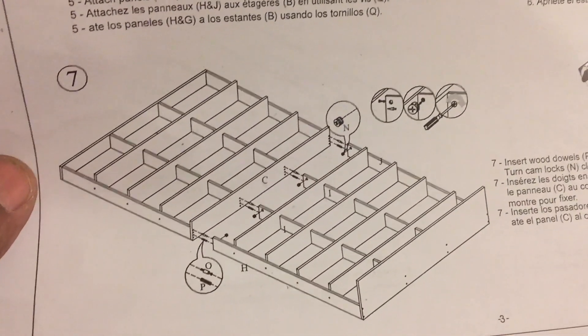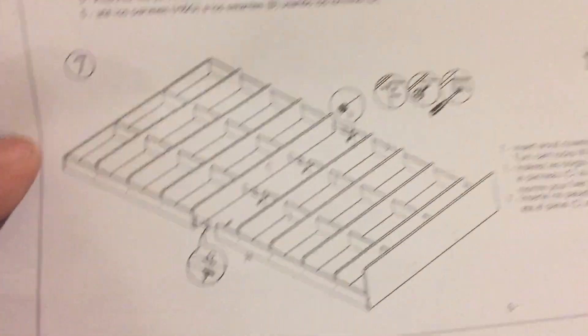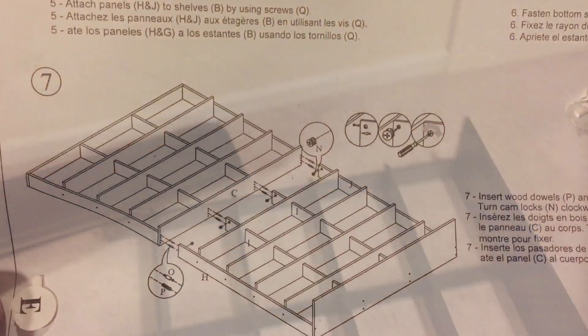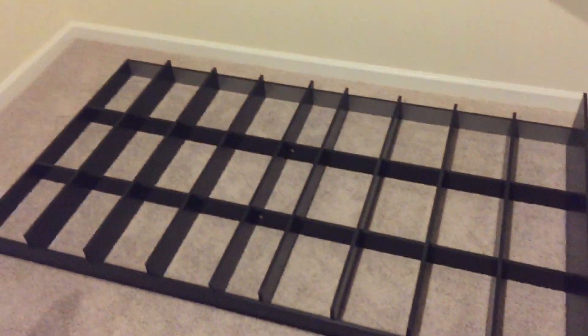Now I need to do step seven. I have to take that piece there, put it on top of this piece, so that goes on top of that. Now I'm going to move it into the place where I want to put it. Alright, just got done with step seven — got it together. Next step: put the back on.